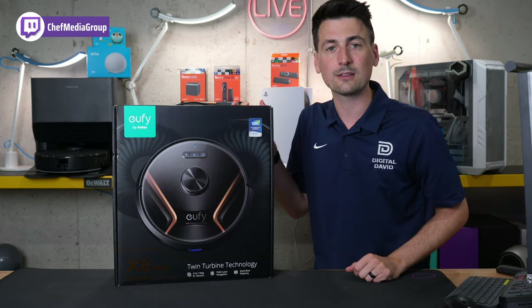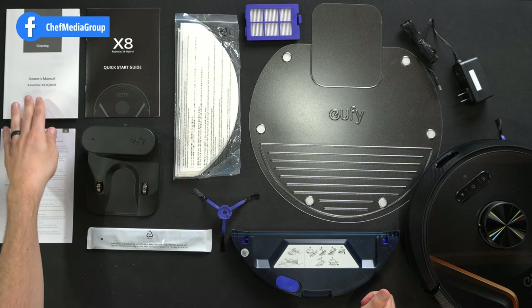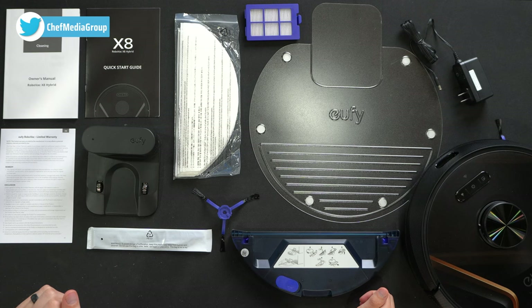Now let's go ahead and open this up and look at the contents. Here are all the contents. First up, we have our product literature consisting of our owner's guide and manual, followed by a quick start guide, and we have our one-year warranty information.